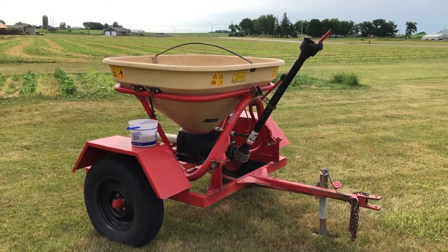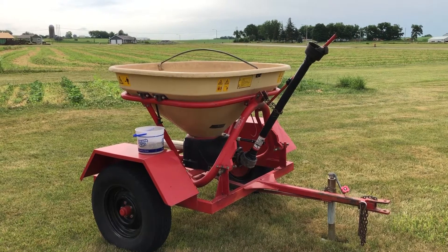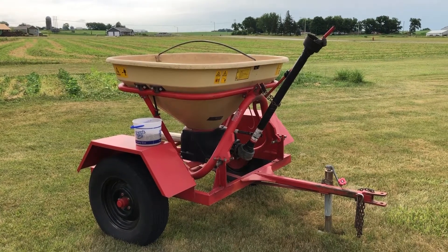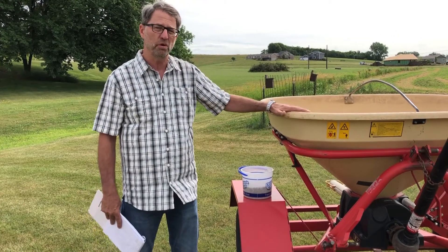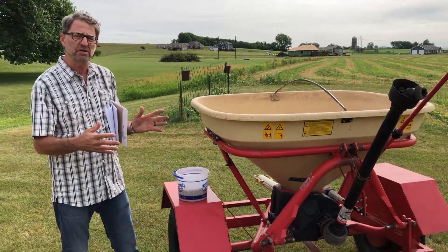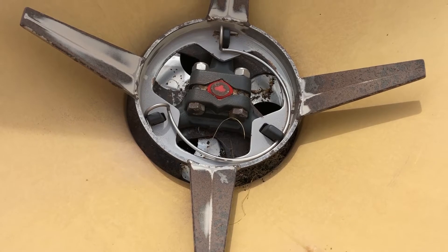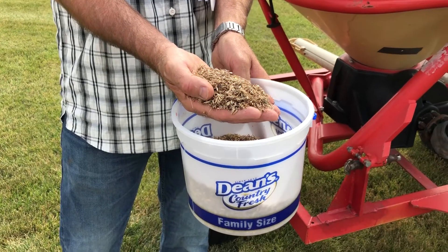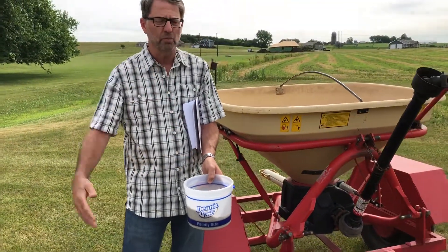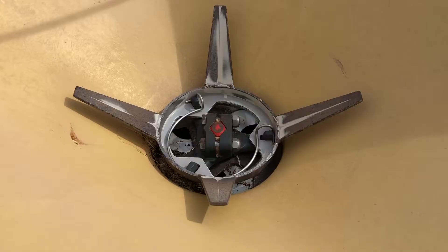This is a broadcast seeder and it's really the preferred tool when we do dormant seedings, and it's a preferred tool if we're in a seeding where we've done tillage, used the roller, and we're going to broadcast and roll it in. What makes it special is it's got an agitator in it. When we deal with native grasses, you can see it's a lot different than some of the other stuff we're used to seeding — it's more fluffed up. It used to be even more like mouse nesting, but because of the way that seed is, we need an agitator to keep it mixed.